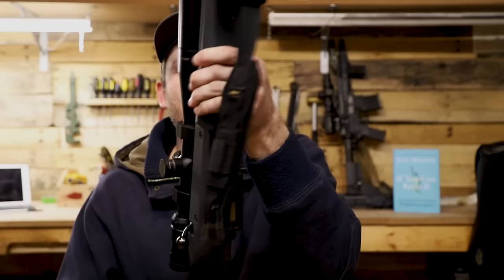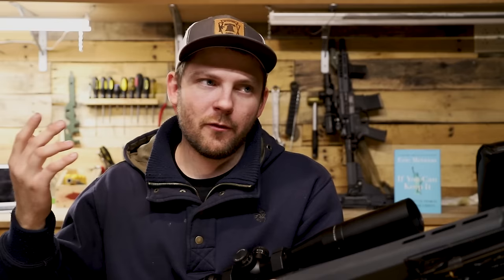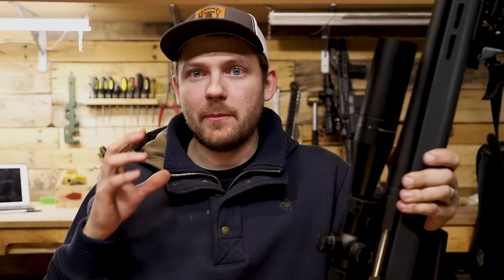It also has a parallax adjustment on the side — from 50 yards up to infinity, with a stop at 500. There's a lot of versatility with this scope. For a $700 scope, you're getting really good quality. I actually think they're discontinued, but when I bought this the retail price was around $720, and the ring set was around $200 — though you can sometimes find the rings on their website for $130. That's a chunk of change to put on a Ruger American, but rather than spending all my money up front on the action and the barrel, I invested more into the stock and the glass.